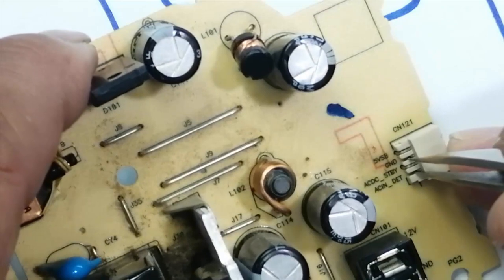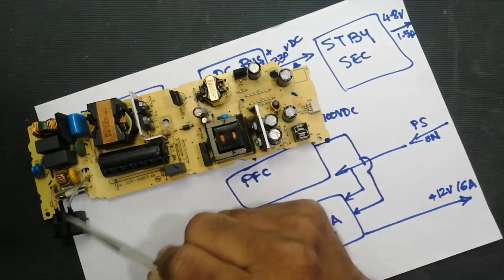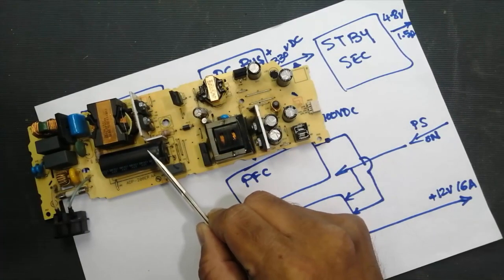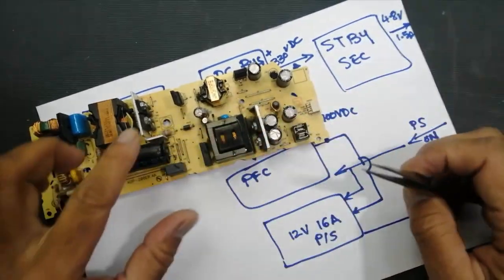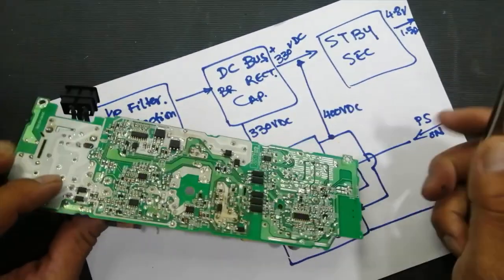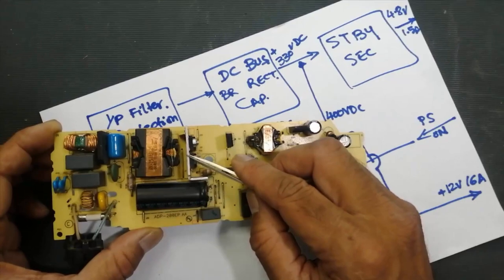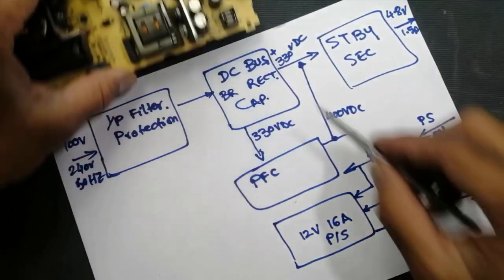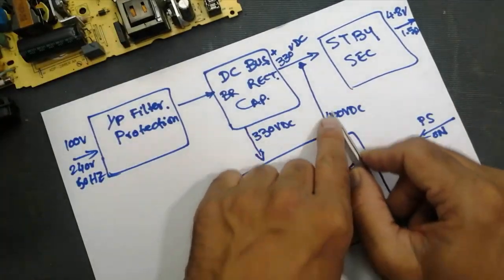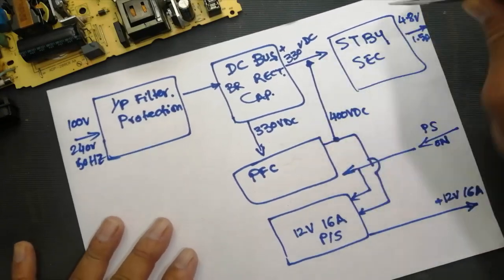When anyone turns on the AC-DC standby, this command will turn on the Power Factor Correction circuit. The PFC circuit will start boosting the 330 volts to 400 volts. This circuit contains a MOSFET, a PFC choke, and a PFC controller IC, which will start driving the MOSFET and rectifier to boost that 330 volts up.